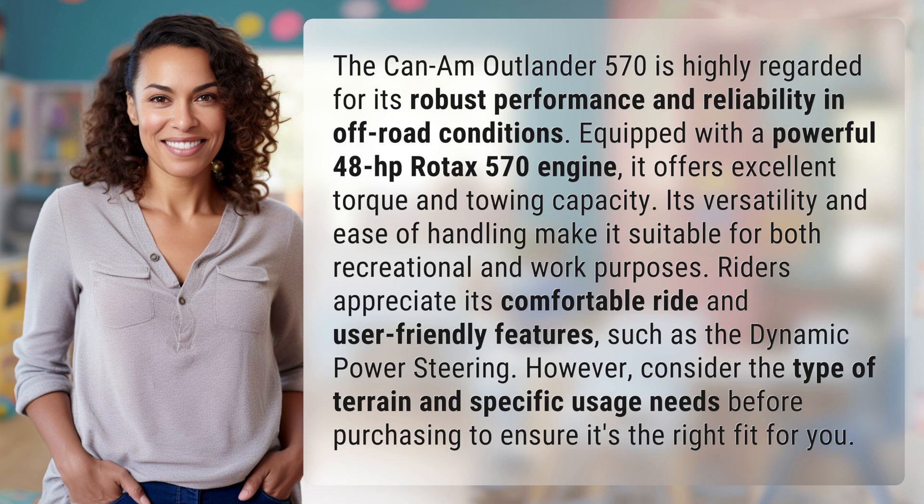Riders appreciate its comfortable ride and user-friendly features, such as the dynamic power steering. However, consider the type of terrain and specific usage needs before purchasing to ensure it's the right fit for you.